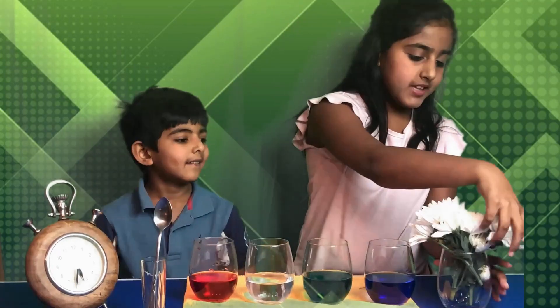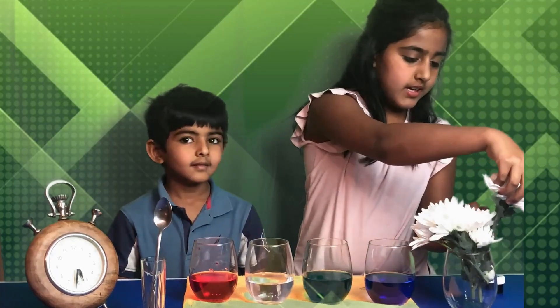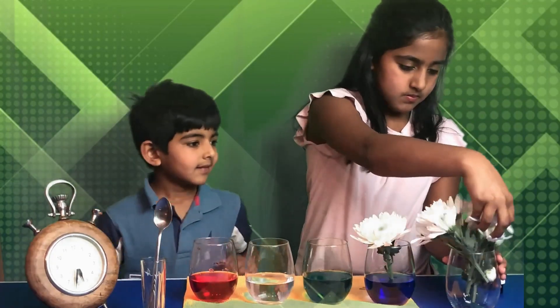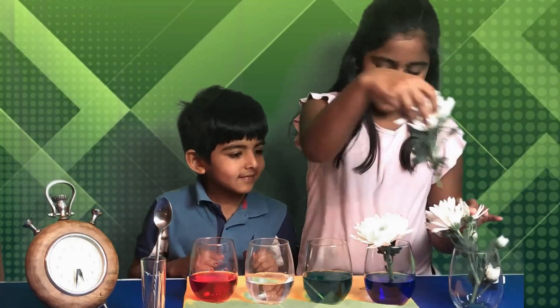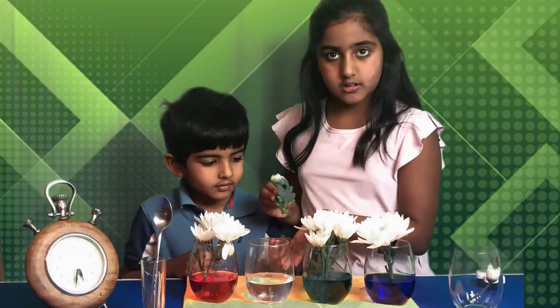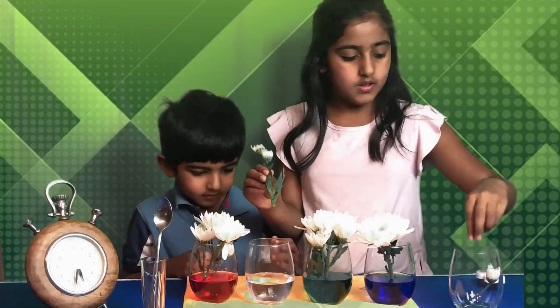Now I'm taking a flower and putting it in each cup. Because there are extra flowers, I'm putting one in this clear cup of water so we know the original color.